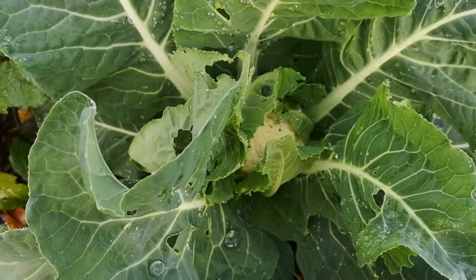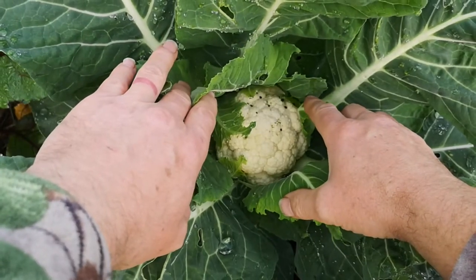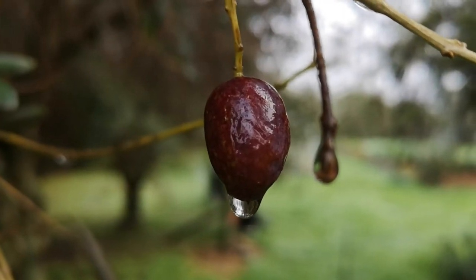The brassica beds are looking good — we've got a few tiny little cauliflowers forming already. Would you like to see more gardening stuff on the video? Or would you like to see cooking stuff, or me blowing stuff up? Let me know in the comments below, and if you aren't already, please subscribe. We were hoping to bring you news of the olive harvest in this episode, but unfortunately it's a wee bit damp to harvest olives. So, for now, from me and Kanye, that's your lot, down on Geeko Farm.